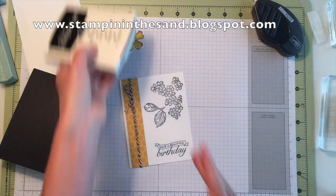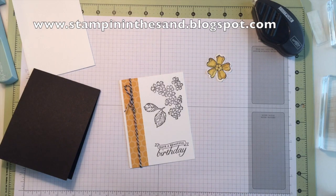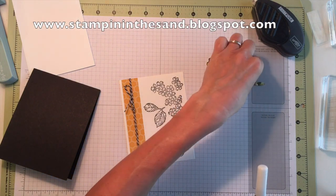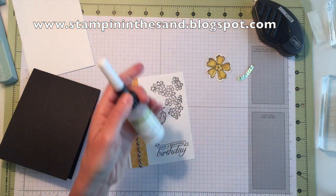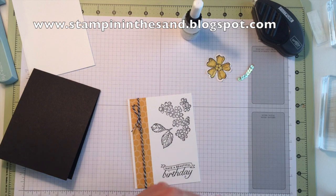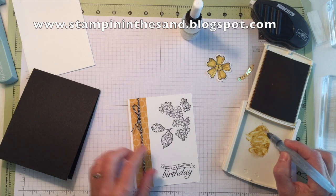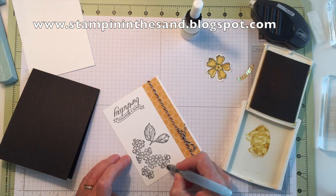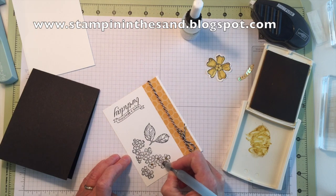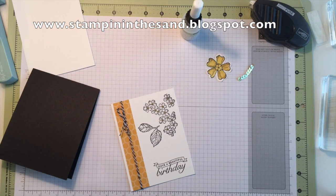I'm going to close my ink pad because accidents always seem to happen. I've got my flower here and we need some of our sequins. At the time I first created this card, I was using crystal effects for my adhesive for holding on my gold sequins. But now we have this fabulous fine tip glue pen, so I'm actually going to use that today. I'm going to bring back in my hello honey ink pad and aqua painter and just color the little itty bitty centers of each one of these little flowers. So that's all done — I'm going to close that up and put it away.